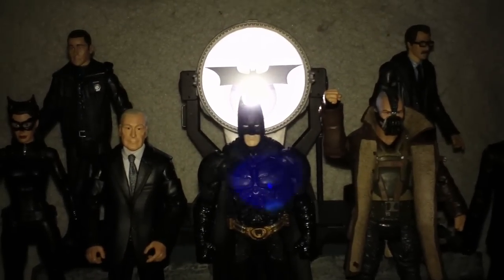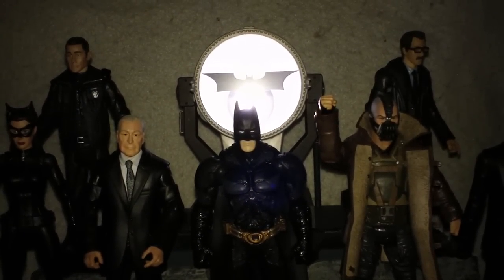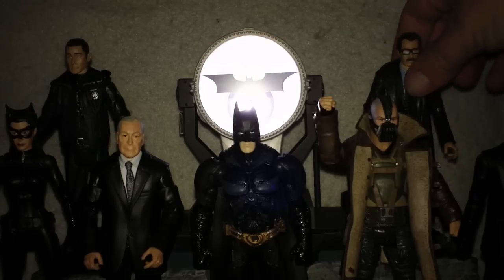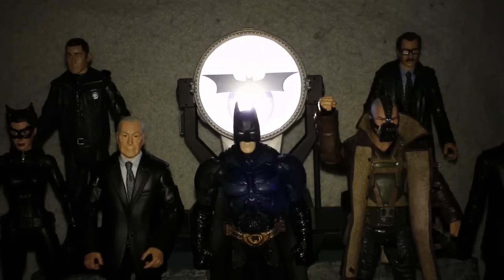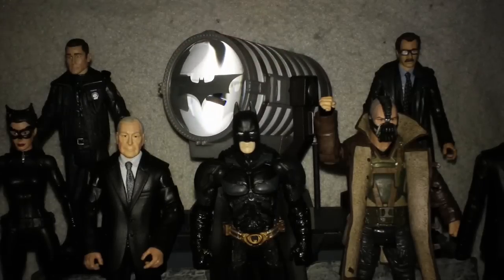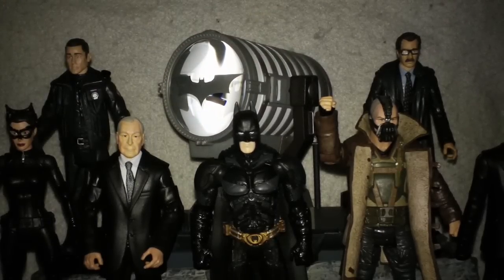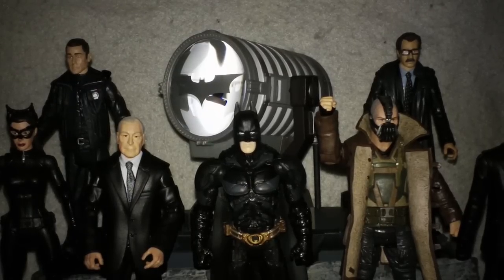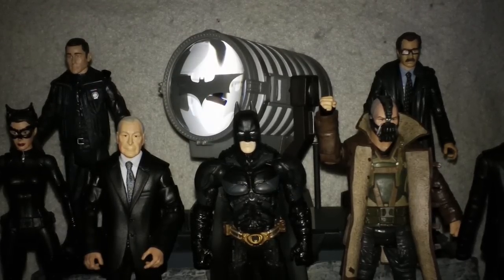So this is an evening review, so the light's a little bit distorted, but we can see all the figures that it took to make up the Collect and Connect for the Bat-Signal — a very, very impressive piece. The 12-year-old boy in me is finally happy to have a working Bat-Signal that does not require me using a flashlight and cutting out a Bat logo to put on it.